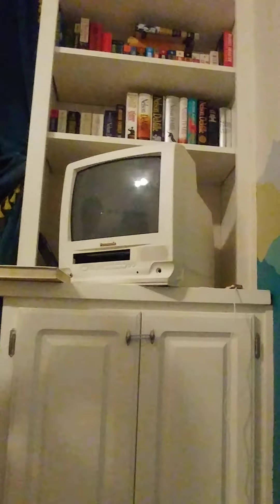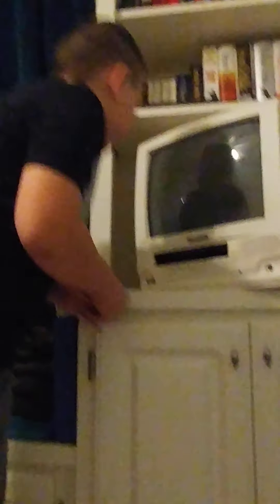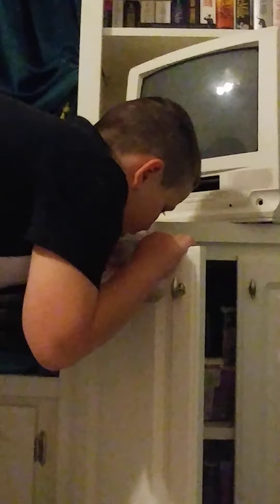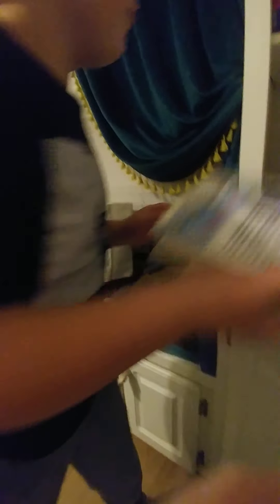This is the VHS right here — see, it says Panasonic, which is the company who made it. There's also a tape that we have right here. I'm gonna put in the tape so you'll see how cool it is. I'm gonna put in this movie right here — oh, it's already in.